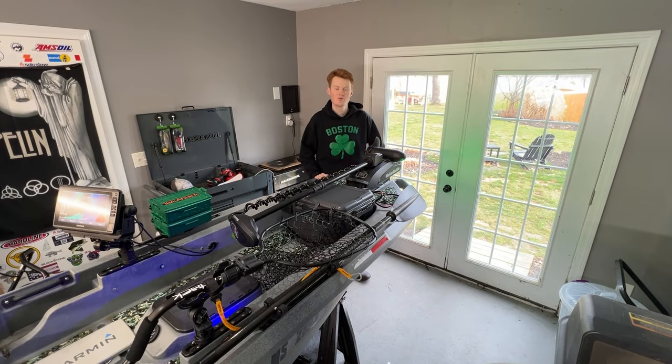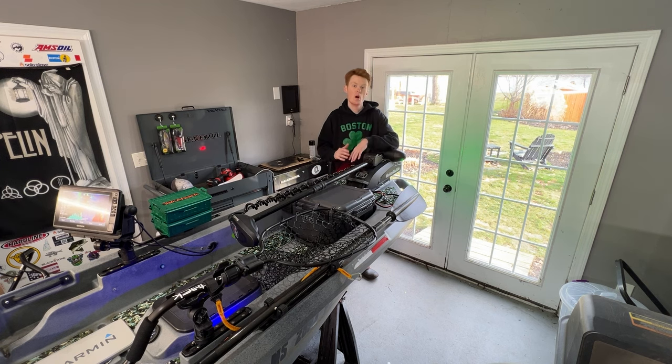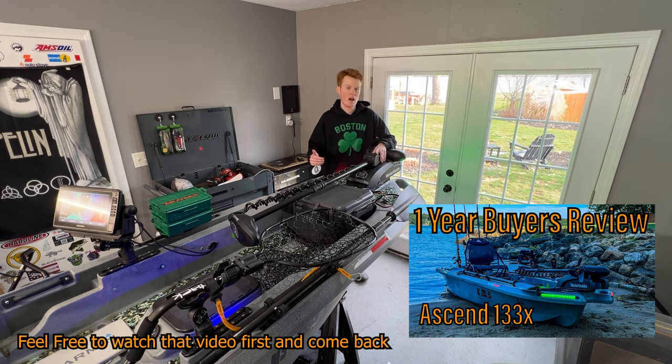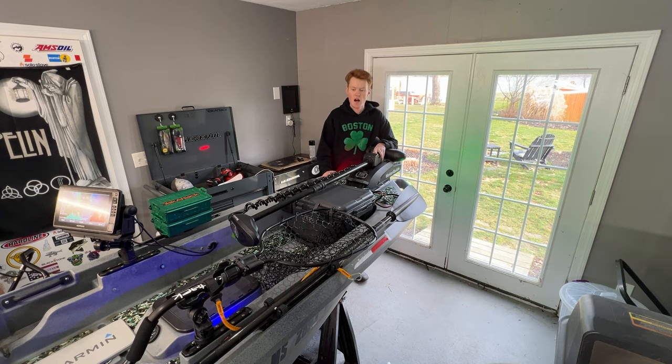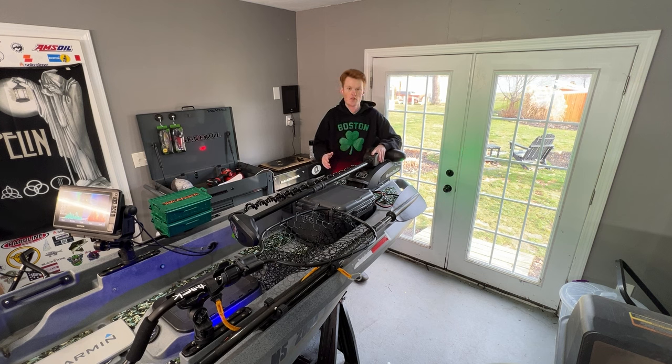What's going on everybody? Welcome back to another episode of Untamed Outdoorsman. Today I'm very excited to be making this video. This is the two-year follow-up on my kayak, the Ascend 133X. This coming February 2024 will be two years.